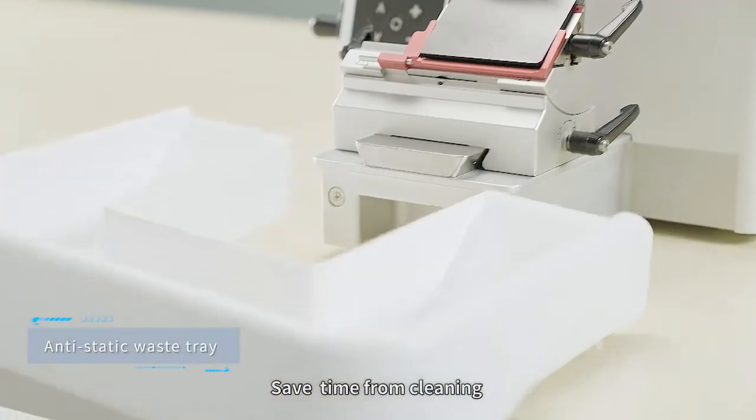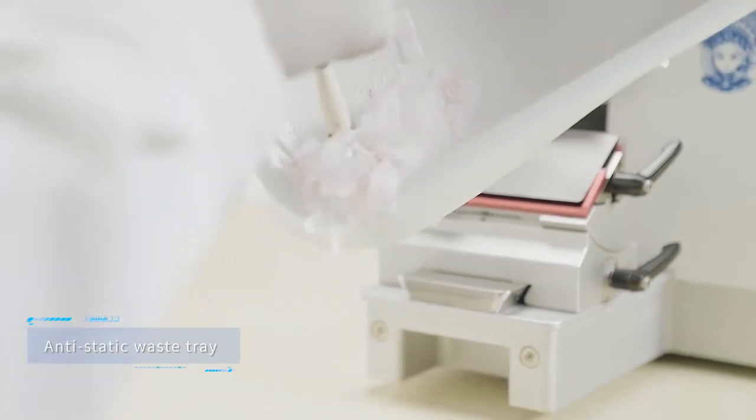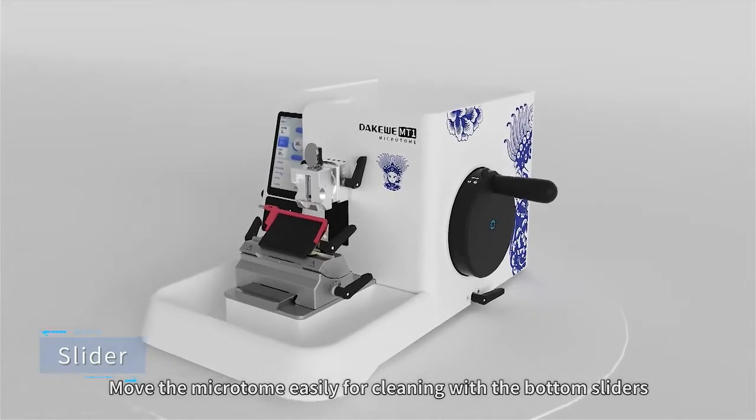Save time on cleaning with a large volume anti-static waste tray. Move the microtome easily for cleaning with the bottom sliders.